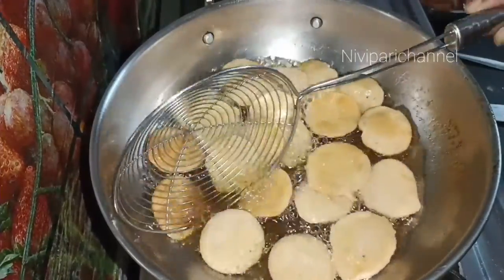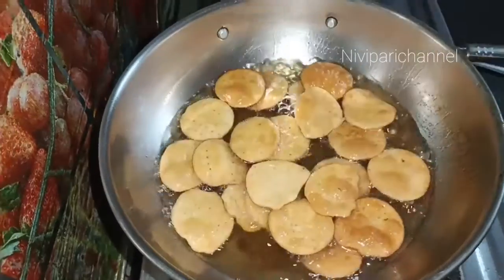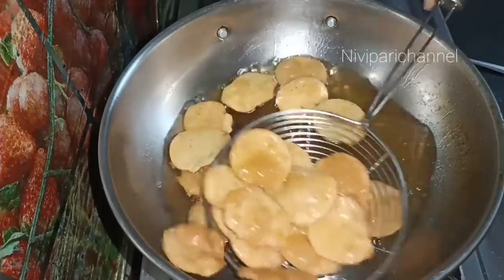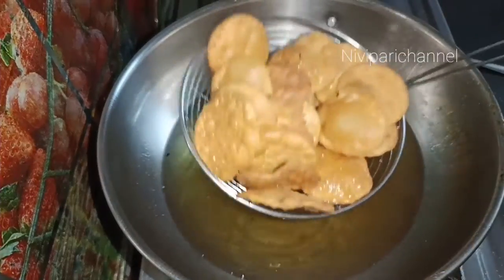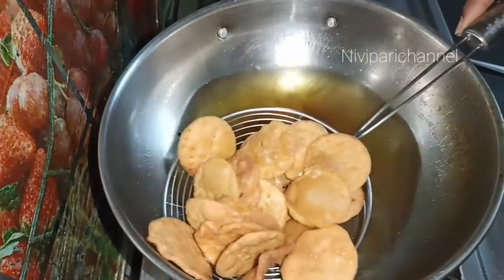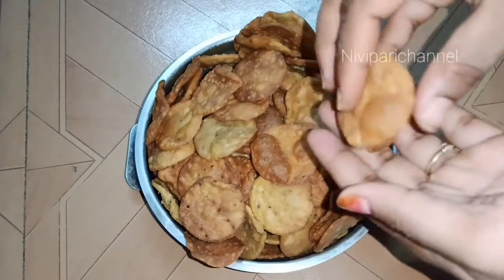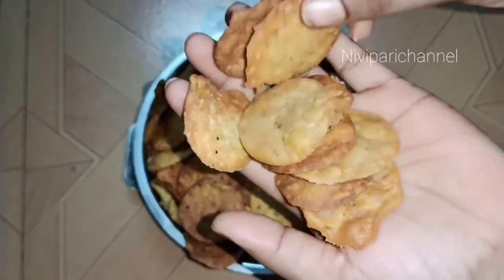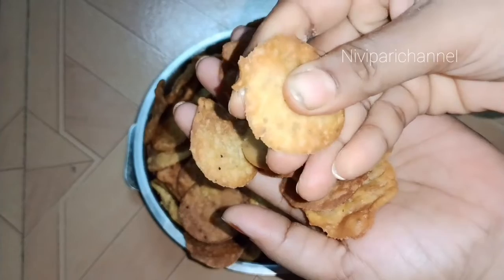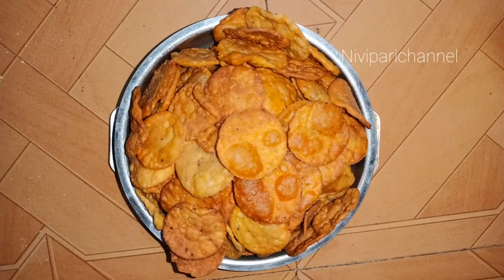Let's put it in the airtight container. It's crispy and ready. Let's try it.